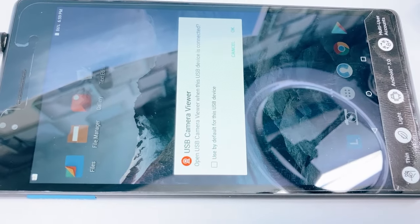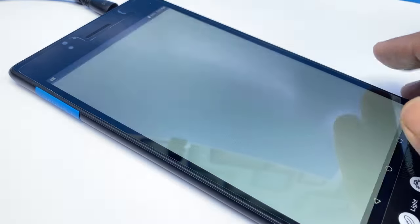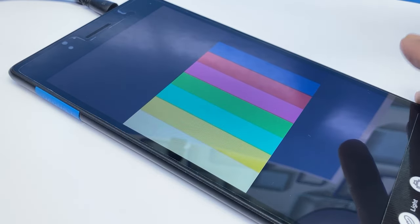You can see the USB camera viewer app automatically detects it as a USB camera.